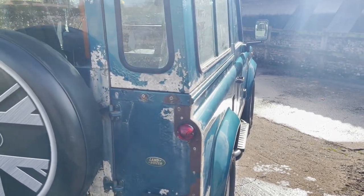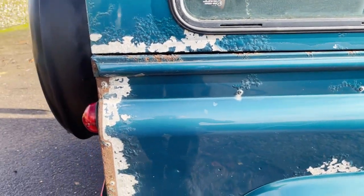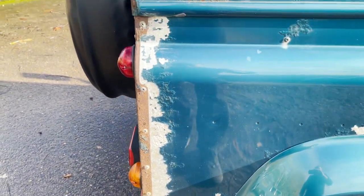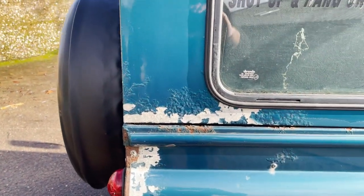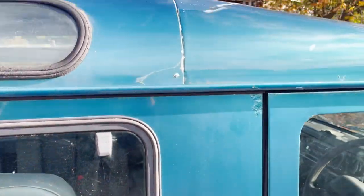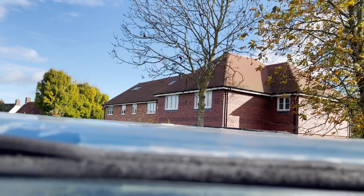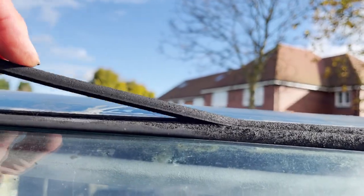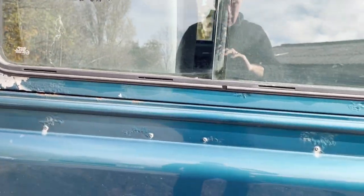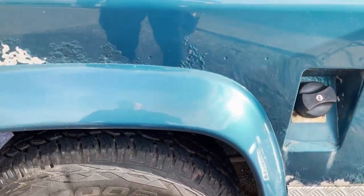Carrying on around, there's more paint loss, but it looks very straight down the offside. I don't think this one's ever been off-roaded — there are no hedge scratches, just a lot of electrolytic reaction and paint loss. This rubber strip up here has probably seen better days and has come away a little bit, but all good around there.